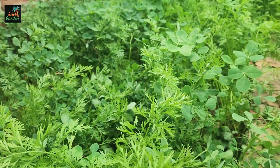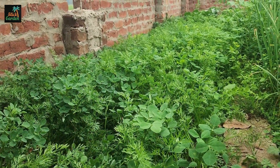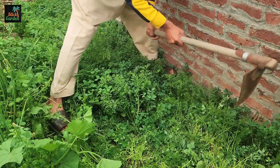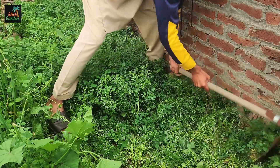We will use this cover crop to make the bed ready again for planting. First, we will cut the plants and level them with the soil. We will use a shovel for this, but we will not disturb the soil too much. The plants should be spread evenly over the surface so that they can start breaking down naturally.